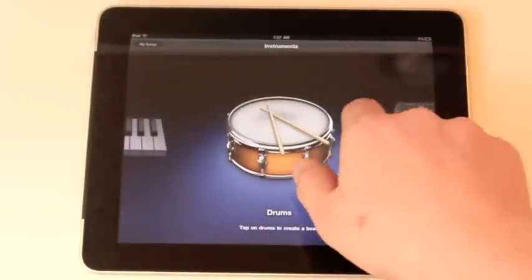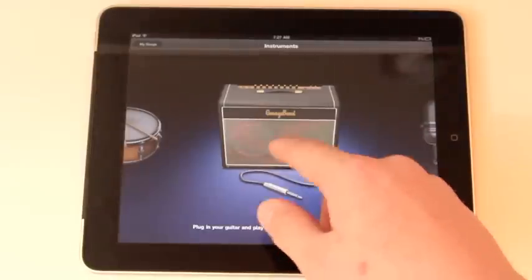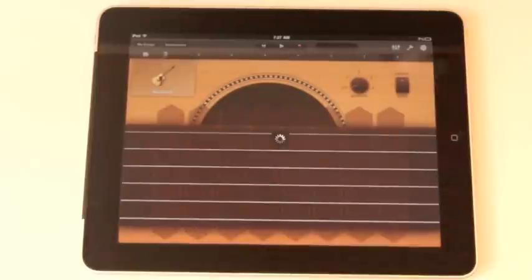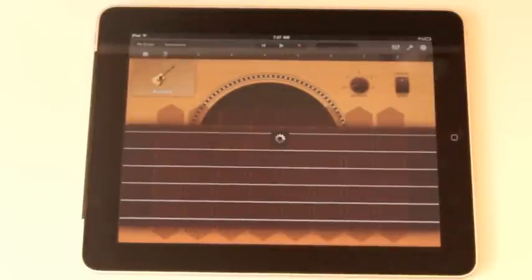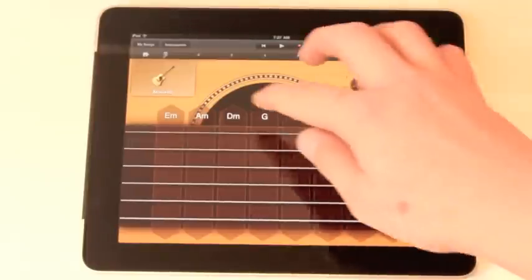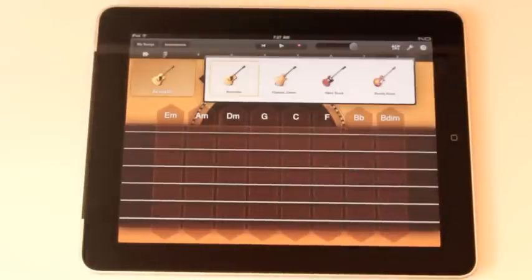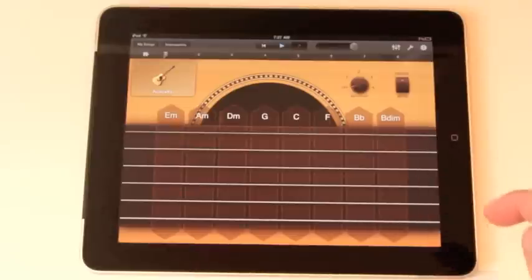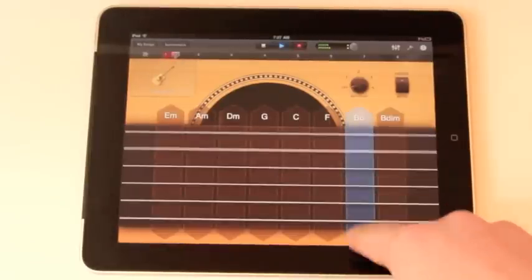We can go back to the instruments view by clicking instruments up in the top left. Let's choose a smart instrument — let's play a smart guitar. A smart guitar is really simple; you can just select the chords and they all go really nicely together. You can also do some autoplay. You can choose between acoustic guitar, classic clean guitar, hard rock guitar, and roots rock guitar, which is also really cool. If you'd like to record your music, you can just select the record button up in the top center of the screen. Let's just record this for the sake of it and strum along.